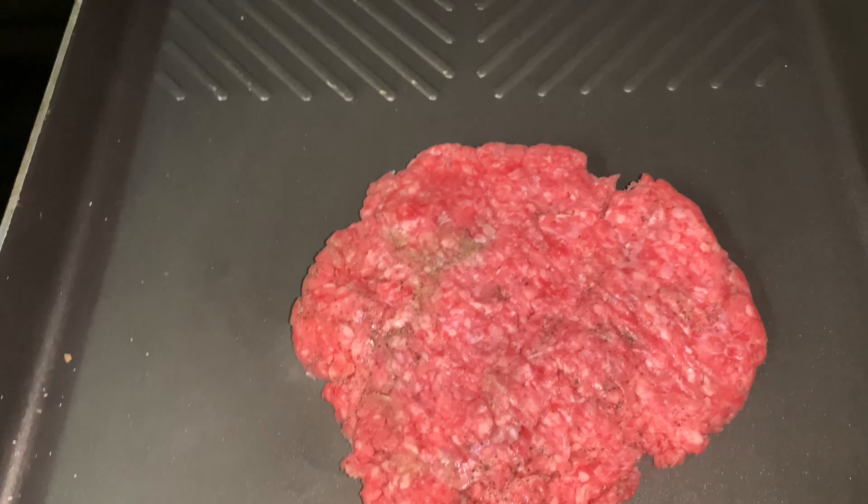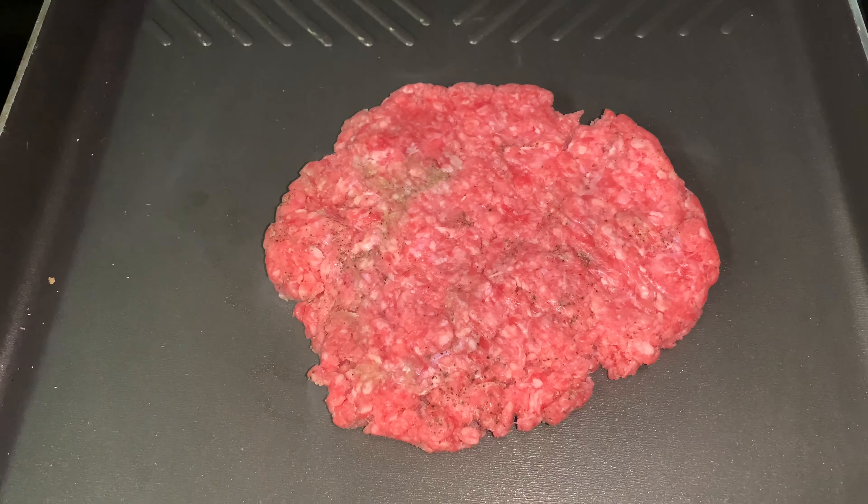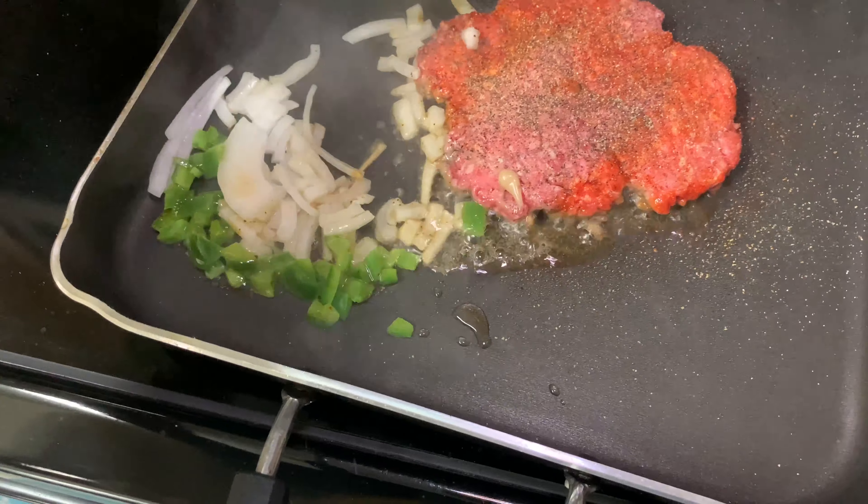Once this burger gets brown, then we're gonna start grilling our onions and peppers. And I'm gonna press the peppers down.